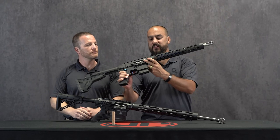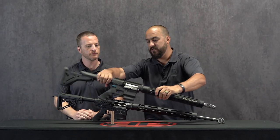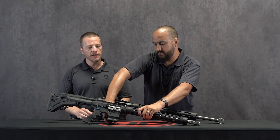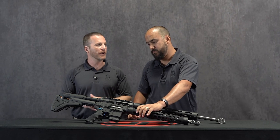Still the same sexy JP look in the handguard and receiver itself, just a new design — more rigid. It's one of those features that's going to help in the actual performance you're getting out of the rifle.